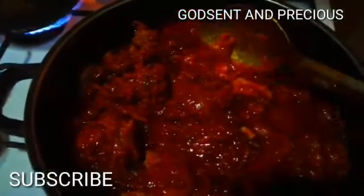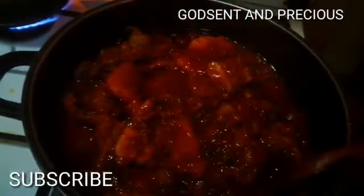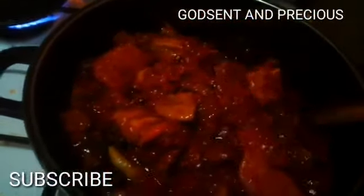If you just take a little of this stew to put on rice, you will see how it will coat the rice perfectly. That's the reason why I don't like adding water to my stew — I prefer it thick. Guys, our stew is ready!